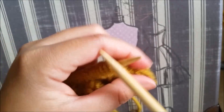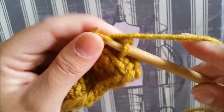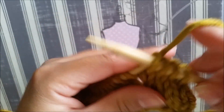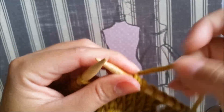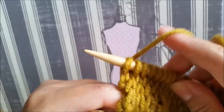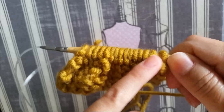Now next row we have to knit across — we're going to knit across. Now next row we have to purl across — I'm going to purl across.